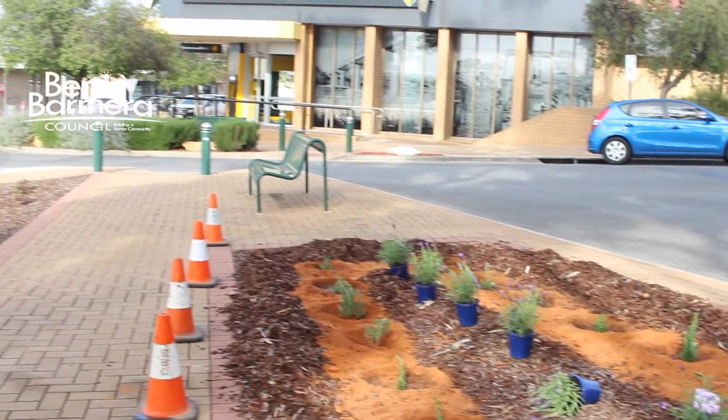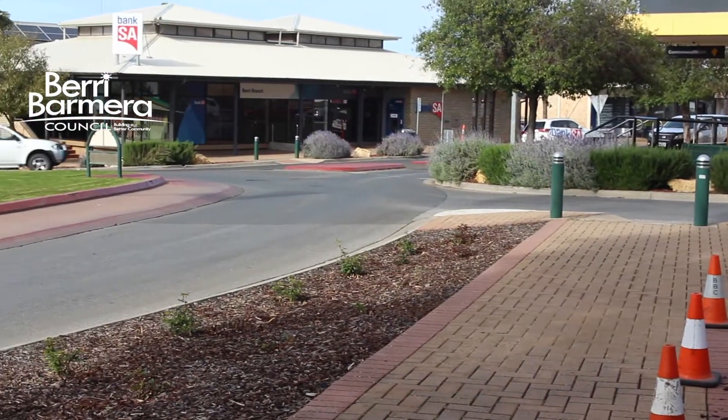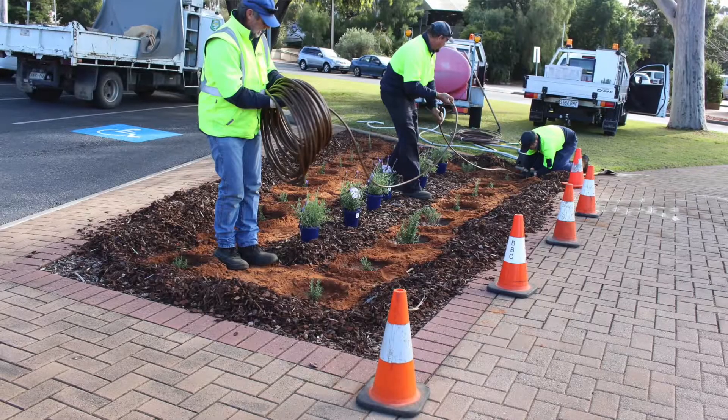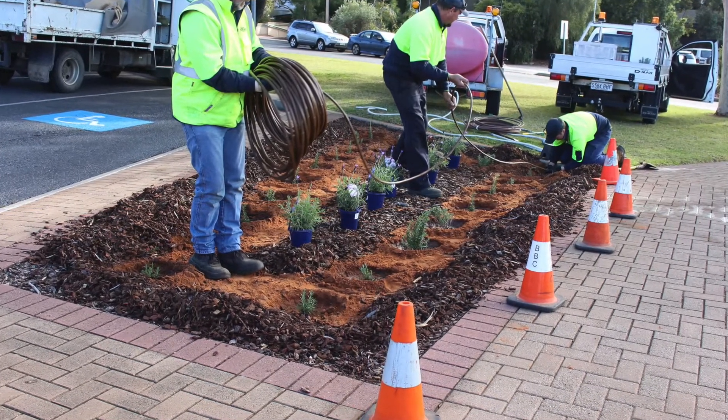We're going to continue that on around because we've got roses just in front of us here — Icebergs and lily marlanes which are red and white. It's just a bit plain, there's no colour here at the moment, so I'd like to keep up on the outskirts of the garden beds.